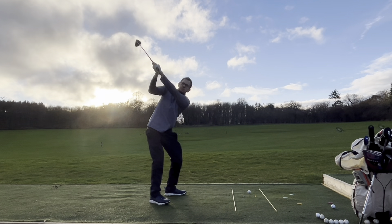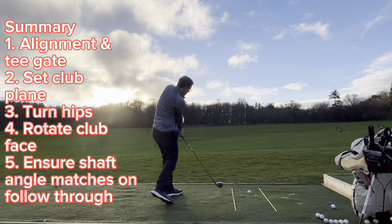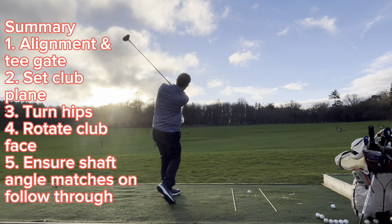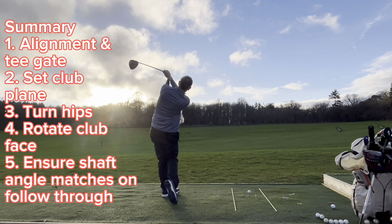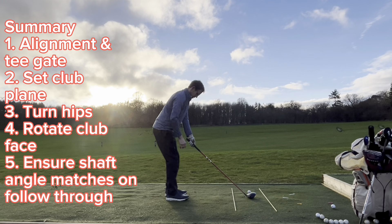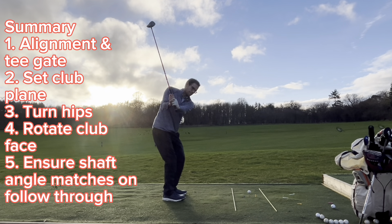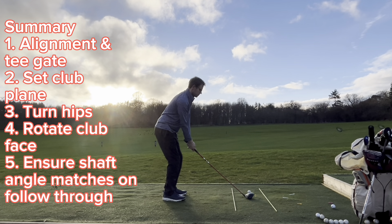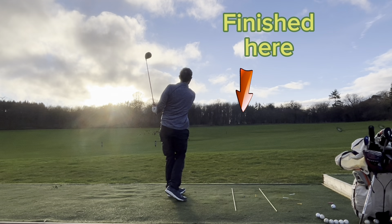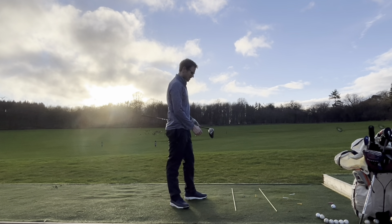Set it wide, come through, get the hips round. Set it through on the way back and through. And do the narrow stance trick as well. When you do it right, you start getting a beautiful low, draw-ish flight like that.